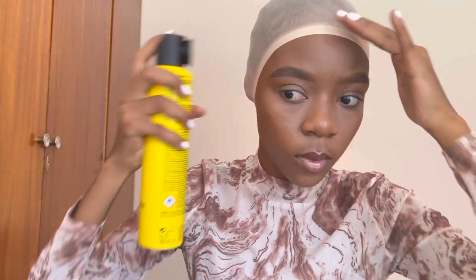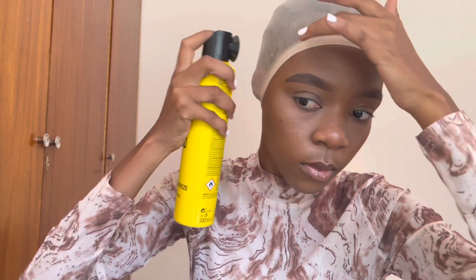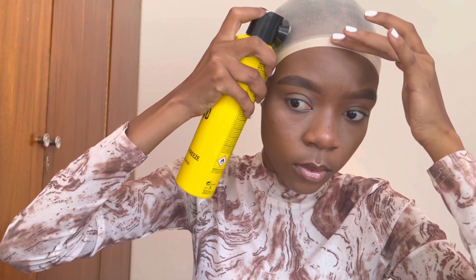This wig is beautiful. First of all, I am going to wear my wig cap and also secure it down with some Got2b Blasting Spray just to hold it in place and ensure that it doesn't move while I wear my wig and go on about my day.